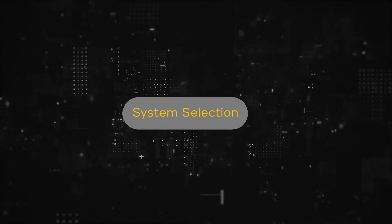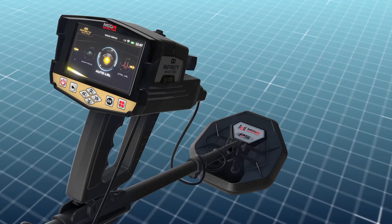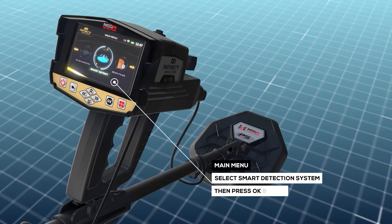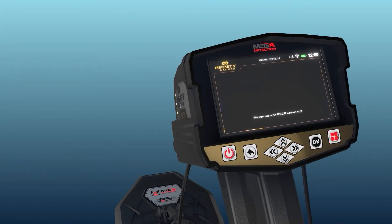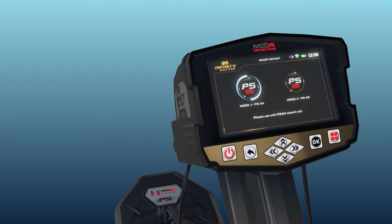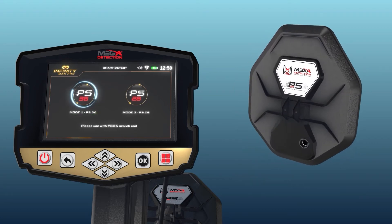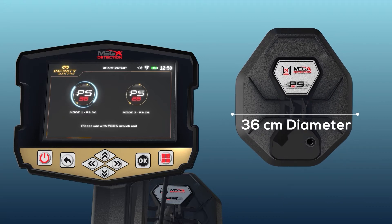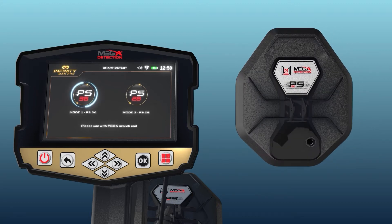System Selection. To start using the Smart Detect system, select Smart Detect System from the main menu and press OK. When performing a search using the Smart Detection System, there are two sub-modes corresponding to each search coil. The user can select the appropriate search mode, noting that different search modes require connecting the appropriate search coil. Mode 1 — PS36: using the PS36 search coil with a 36 cm diameter to detect targets, the device display screen shows detection settings and options.